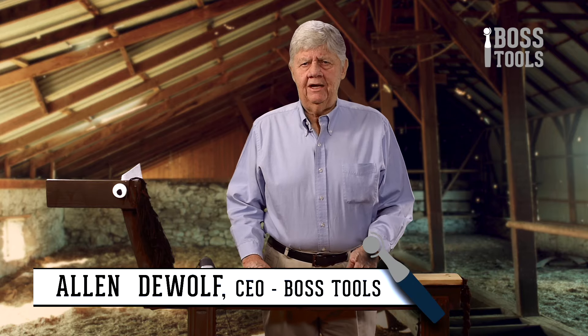Hi, this is Alan DeWolf with Boss Tools, and before I forget, the people back at the company wanted to make sure that I said hey. We're here today to evaluate the hoof balls. And to help me—